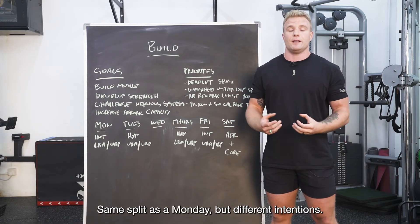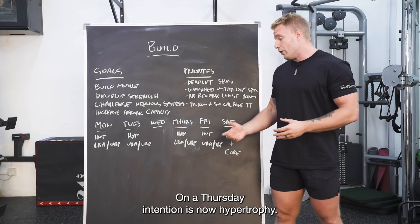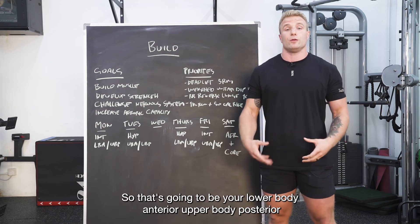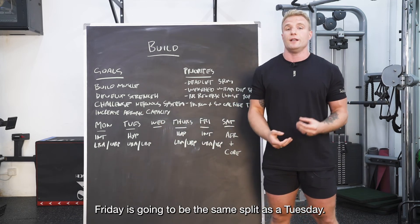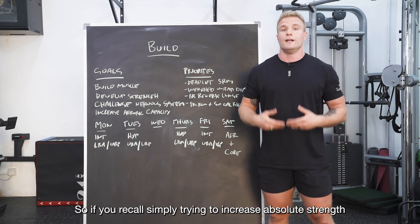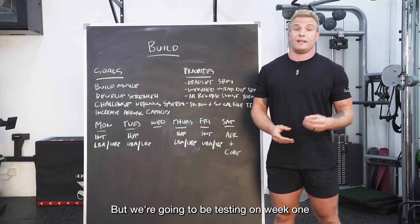On Thursday it's the same split as Monday — lower body anterior, upper body posterior — but the intention shifts to hypertrophy, so we're looking to increase lean body mass across those patterns. Friday is the same split as Tuesday — upper body anterior, lower body posterior — but as an intensive day, simply trying to increase absolute strength across those two movement patterns.